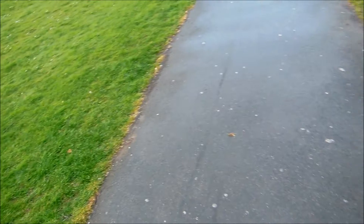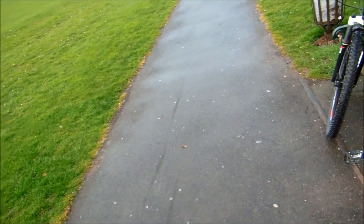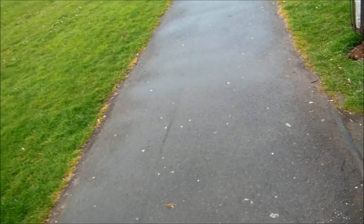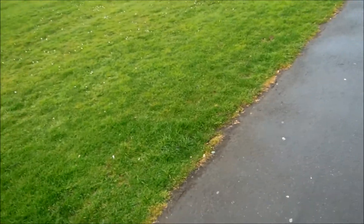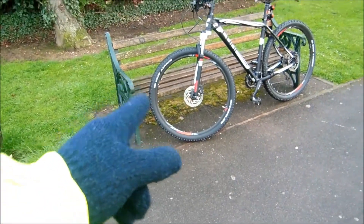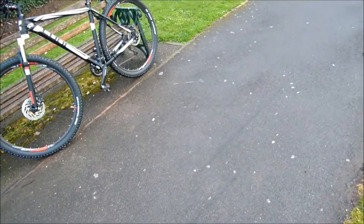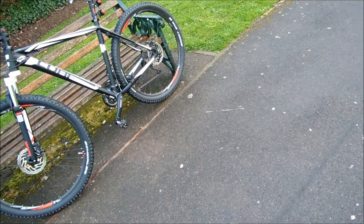It was raining earlier, so these are damp conditions — in the dry maybe we won't get the wheel lock, but I'll come out in the dry and test it. All in all I'm actually quite pleased with the results. My main concern was that I'd slip and hit the bench there — maybe I shouldn't have done it too near a bench — but yeah, I'm quite pleased with the results.